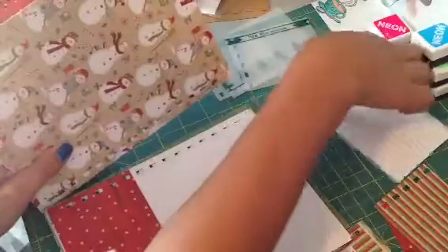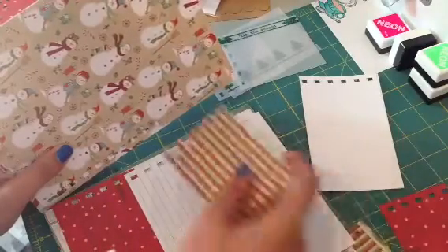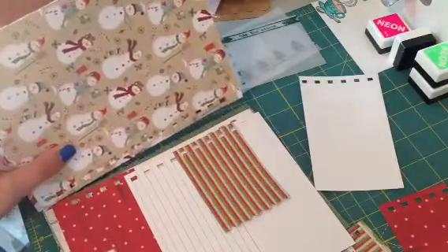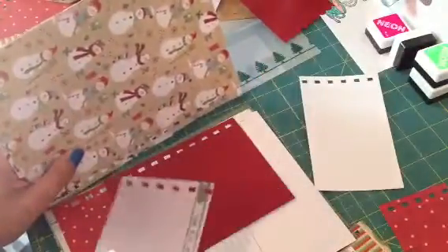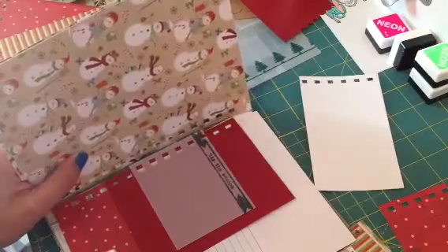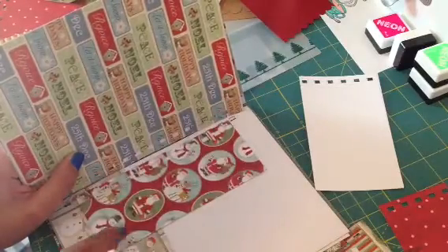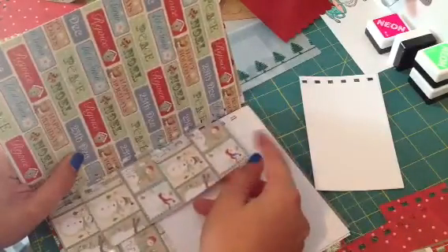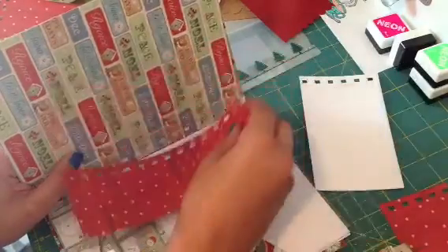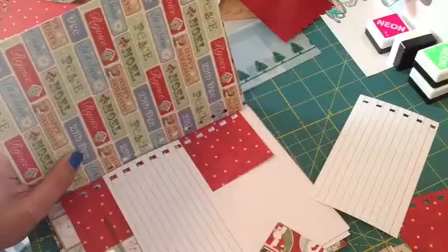On the next page I would just do the same thing — my index card, and you guys could layer these all in different ways. There's no rhyme or reason at all to a junk journal. Since I'm not using an envelope on this page, I would use a piece of vellum here just to give it that feel so it's not too plain, and I would just keep going. Another thing I do is I don't really like to match the papers — I like to mix them. I just wanted to show you guys: you can put as many index cards or paper or whatever you want.